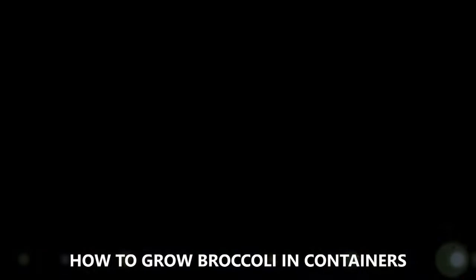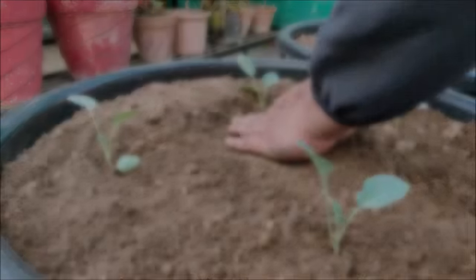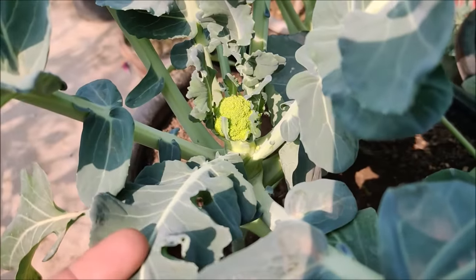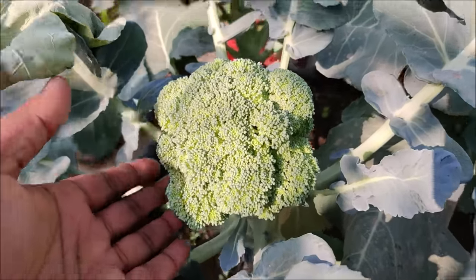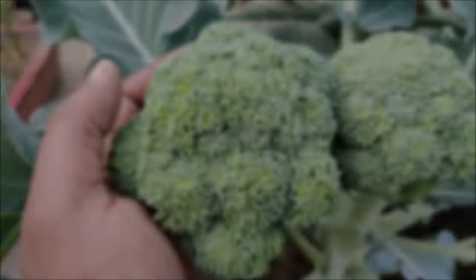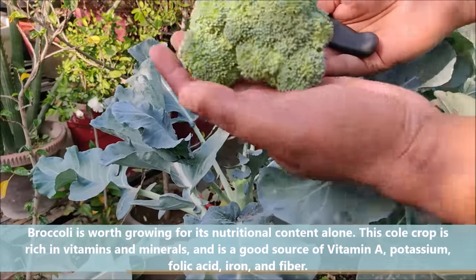In this video we will learn how to grow broccoli in containers. Broccoli is worth growing for its nutritional content alone. It is rich in vitamins and minerals.